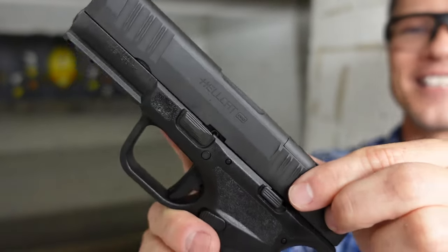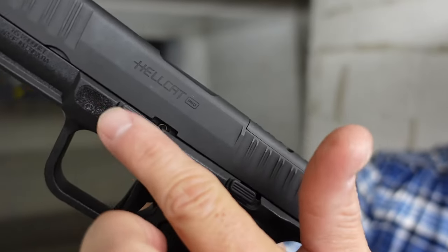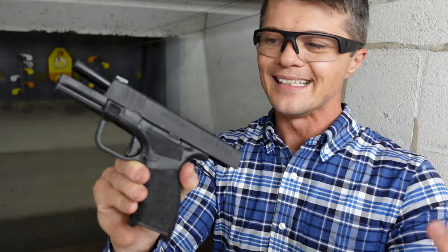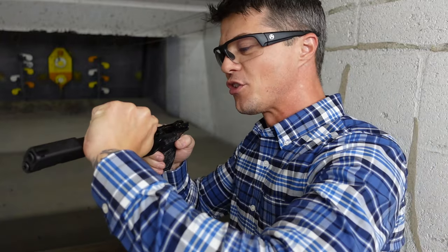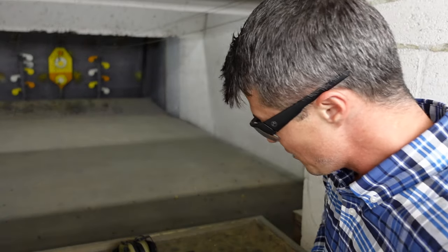Moving to the slide — we have serrations in the back and on the front. You probably noticed the 1913 accessory rail if you want to put a flashlight on, which is a great addition for concealed carry. Also notice the lever for disassembly — I love this system. It's so easy: lock the slide back, lift this lever up, release the slide, and it comes all the way out. You do need to release the trigger, but overall it's a very simple disassembly process.